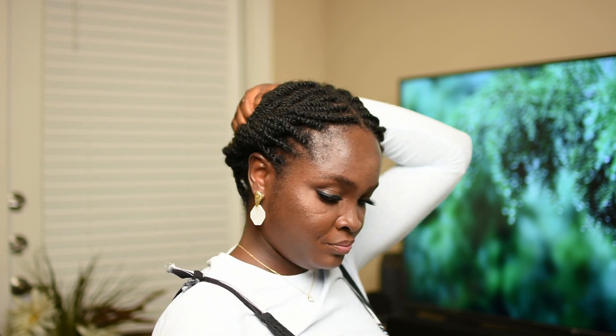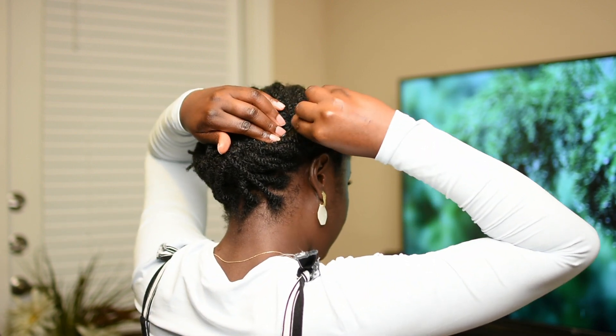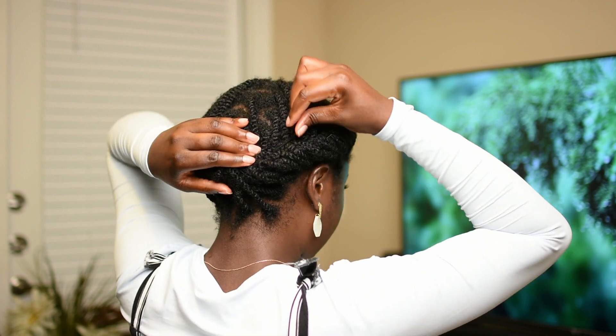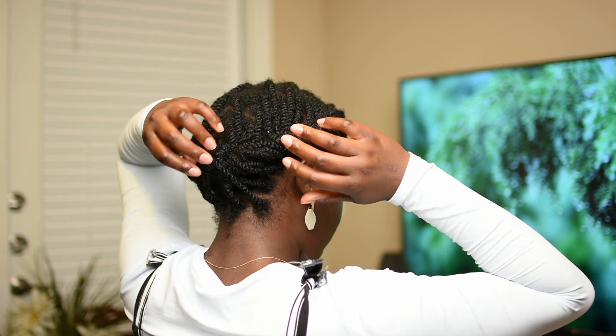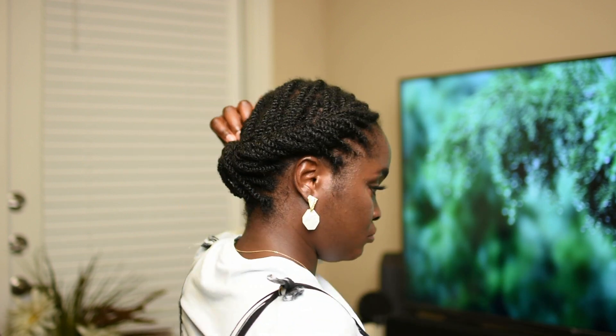Now I'm just going to go around and repin whatever needs to be pinned down, tuck in any ends that are sticking out, or any flyaways I didn't catch the first time, just to keep everything nice and neat.